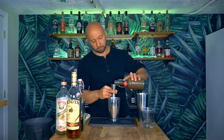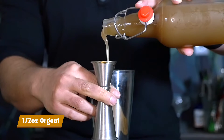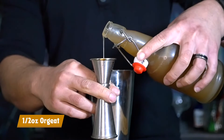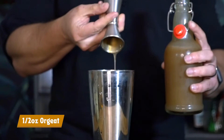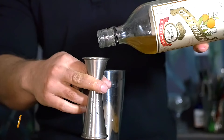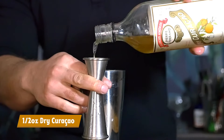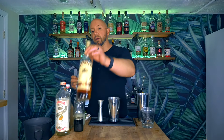Half an ounce of our orgeat. Half an ounce of our orange liqueur.